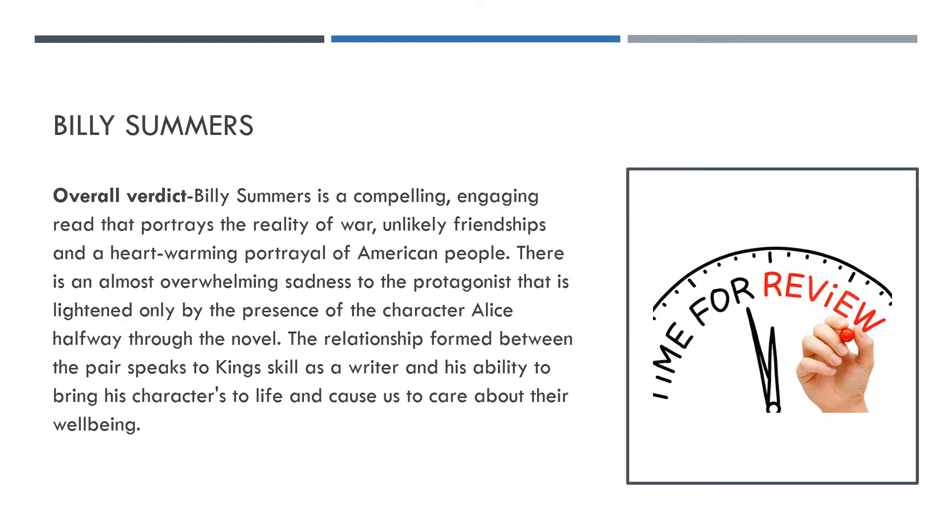Our overall verdict then: Billy Summers is a compelling, engaging read that portrays the reality of war, unlikely friendships, and a heartwarming portrayal of the American people. There's almost an overwhelming sadness to the protagonist that is lightened only by the presence of the character Alice halfway through the novel. For me, it was really refreshing to have Alice. I found the first half a little bit hard going — Billy just counting down the days to the assassination, waiting around. I thought that was going to get quite old quite quickly, but it wasn't something we had to deal with that much as a reader and only lasts for quite a short amount of time.